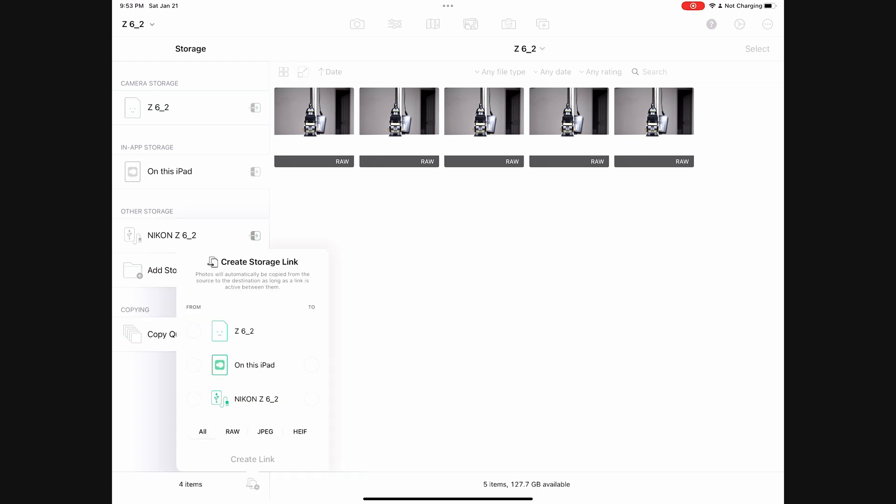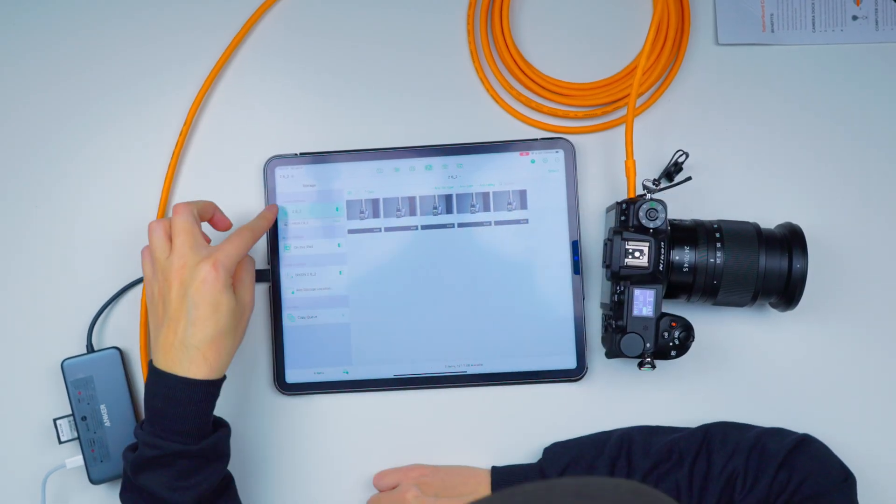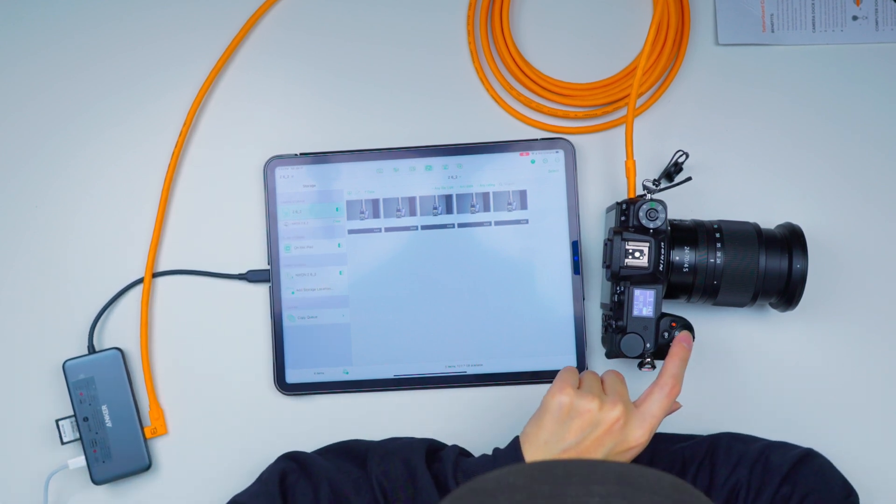I'm going to select my Z6II which is on this camera, copy it to the external SD card, and create link. You'll see the camera SD at the top and the backup SD card at the bottom. Let me take another photo.